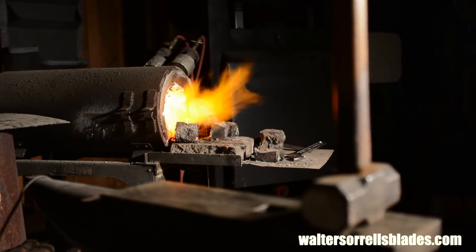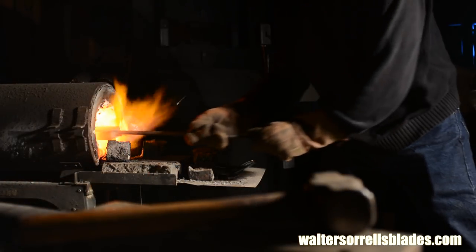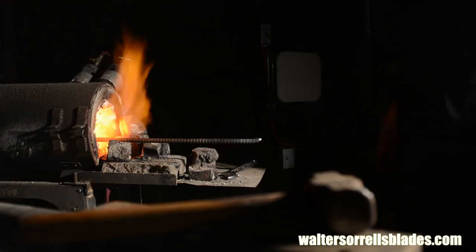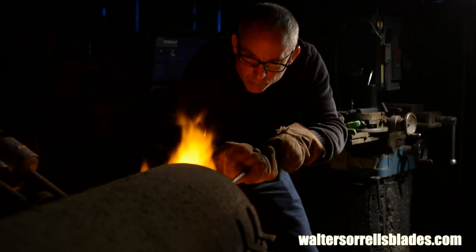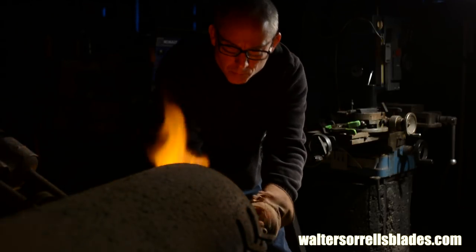Once I've got the billet welded up, I'll crank up my forge. Before moving on, let me mention the three keys to successful Damascus. First: clean steel — no oil, no dirt, no scale. Second: plenty of flux. Third: high heat. My forge is a jack-of-all-trades type that works well for swords but isn't ideal for Damascus. If I did tons of Damascus I'd build a vertical forge, but this one gets plenty hot and still does the job.